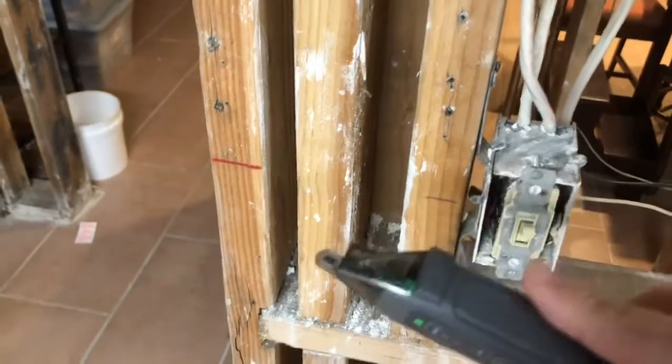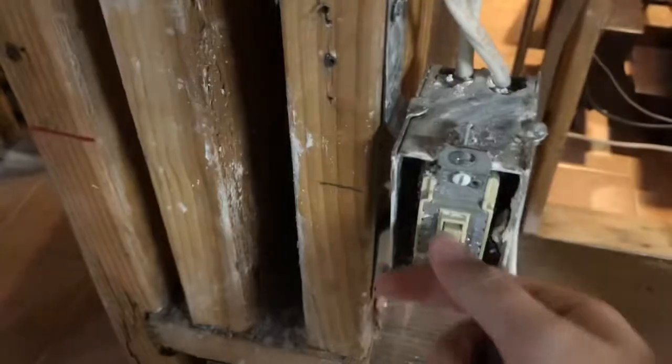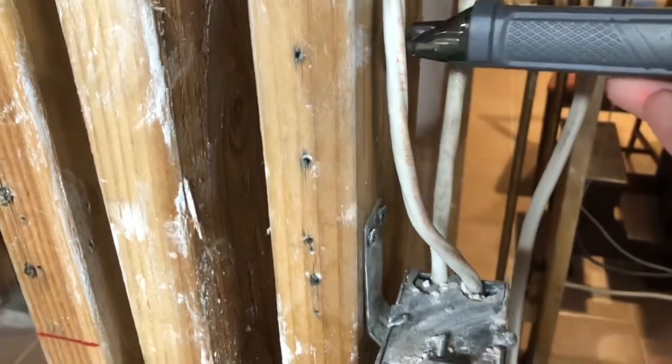You're going to take the tip of the voltage tester and put it to one of these exposed wires right here. As you can see, it has voltage.